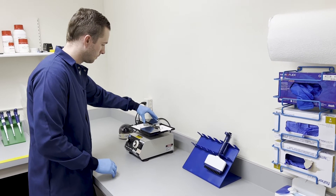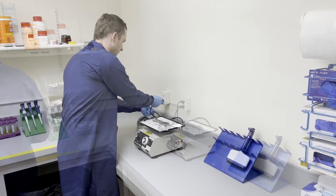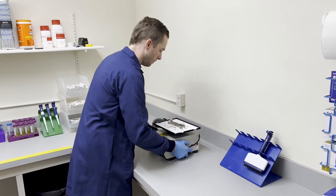To assemble the imager, first find a stable space on the bench free from vibrations. Stability ensures data is of the highest quality.